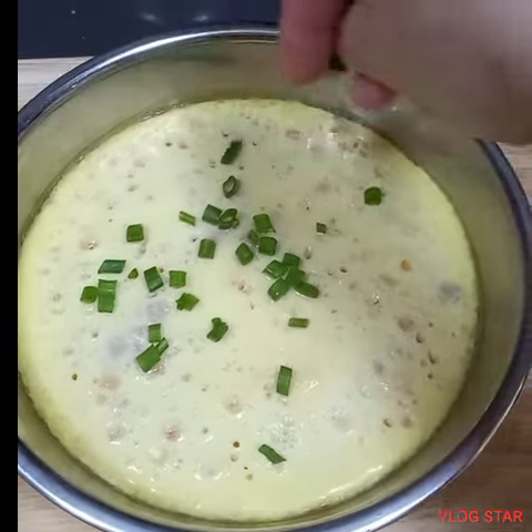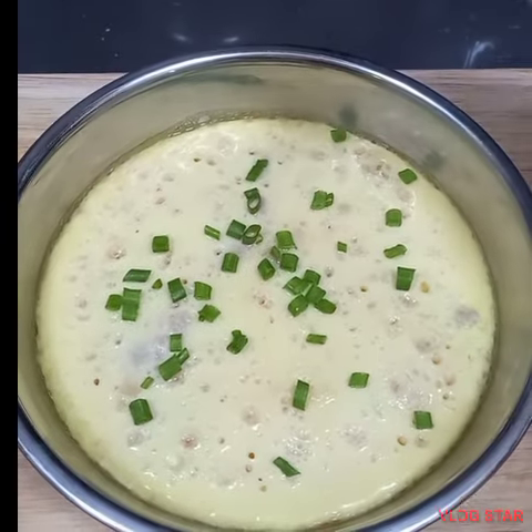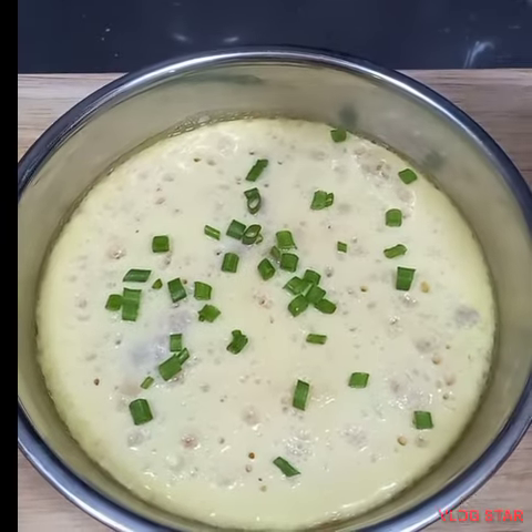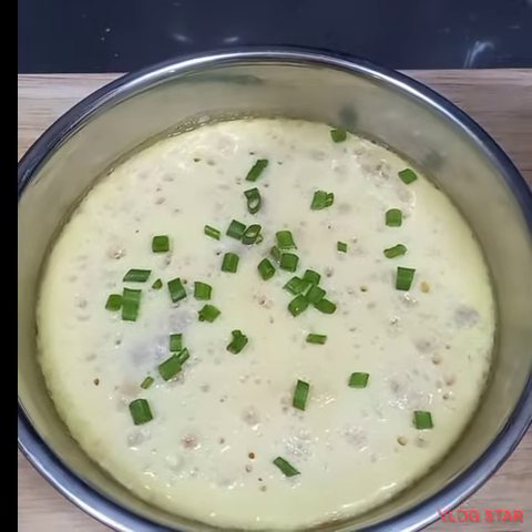Don't forget guys, cover it. Don't forget to cover it. Cover it for 15 minutes or 20 minutes — that's it, for 15 minutes.